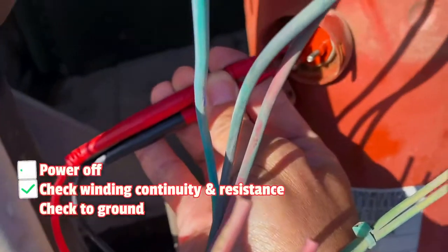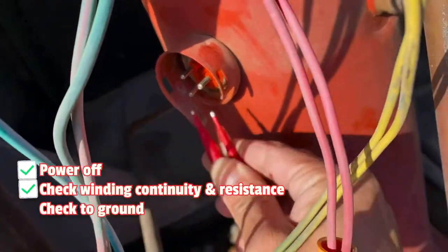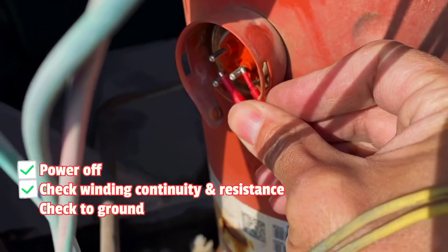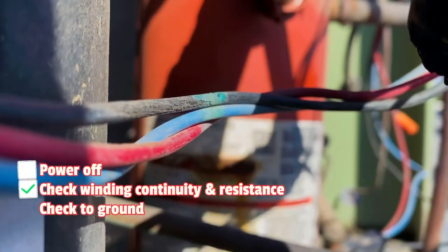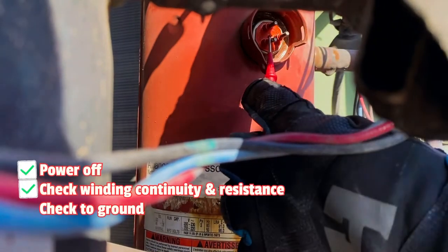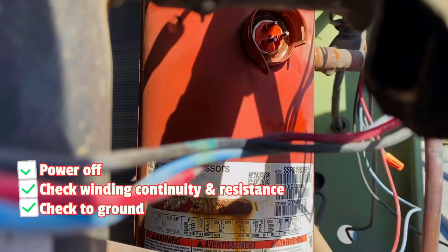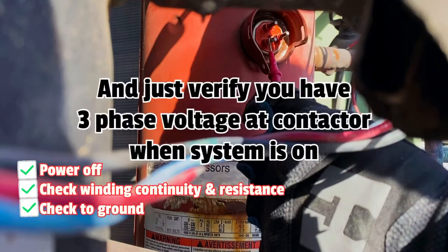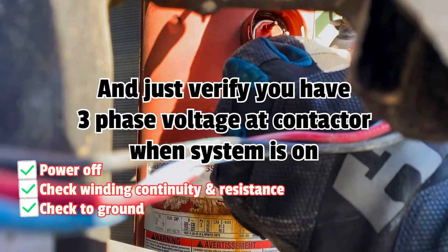I'm not getting anything on any of the windings. And it's been off — it's not overheated or anything, no overload tripped. This compressor might be a goner. We'll see how much it is. Now I'm going to check to ground, see if it's shorted out. I'll check to each winding. Let me try a different ground — still nothing, nothing on this one. I'm not getting a ground on any of them.